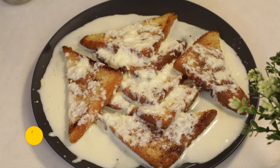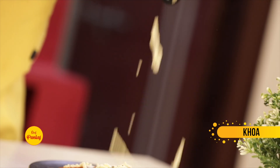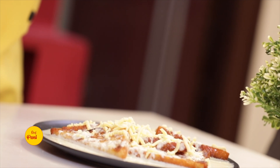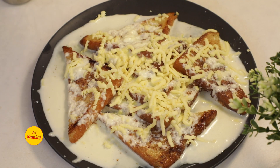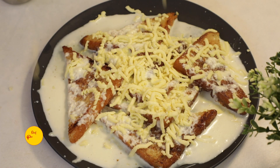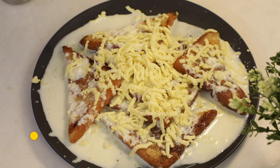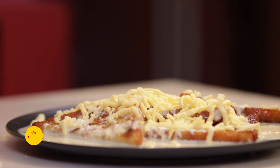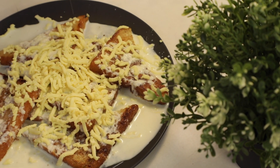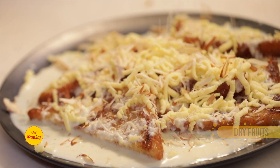Now we will grate some ingredient on top to add taste and texture. This name may be familiar to you. Finally, the dried fruits — sliced almonds and dried fruits. If you like more, you can add a little bit more.